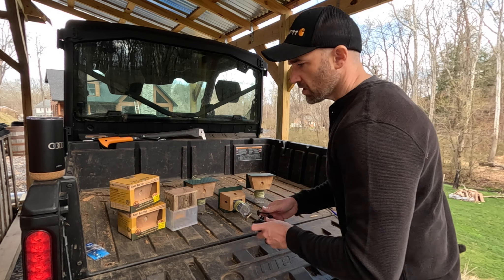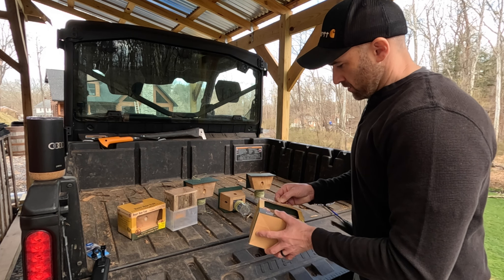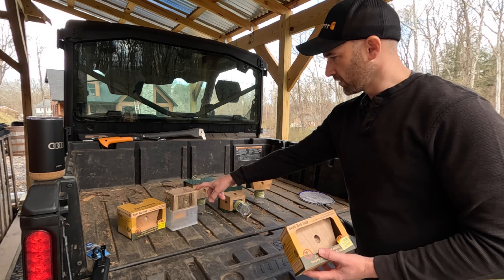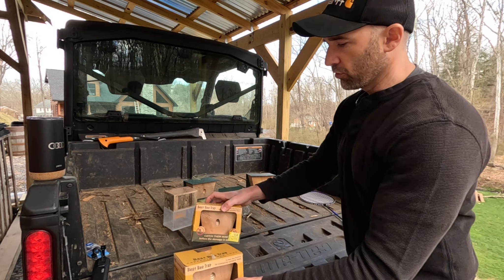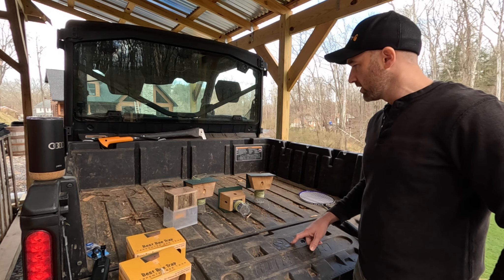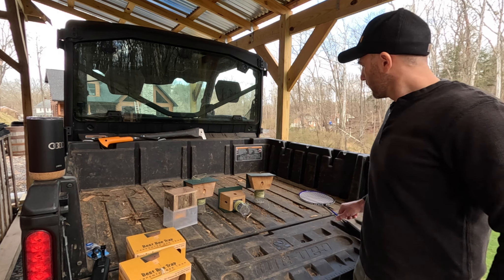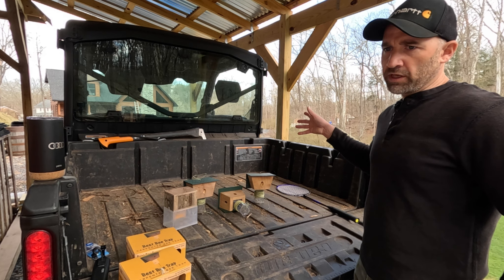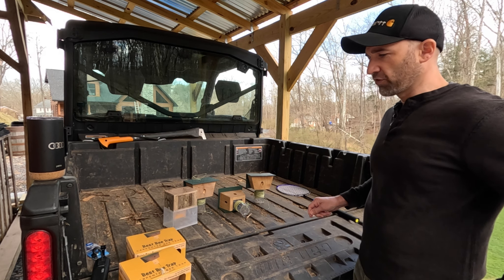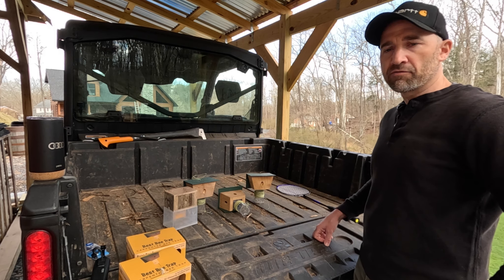Let me show you guys how these things work. I'll unbox this one. I've got a total of six, counting this one, and then seven and eight. So last year I had seven of these up — one on the woodshed. I'm going to put a second one on the woodshed and then have eight total on the house. My house is about 2,100 square feet, so just to give you an idea of how many you might need to match the size of house you have.